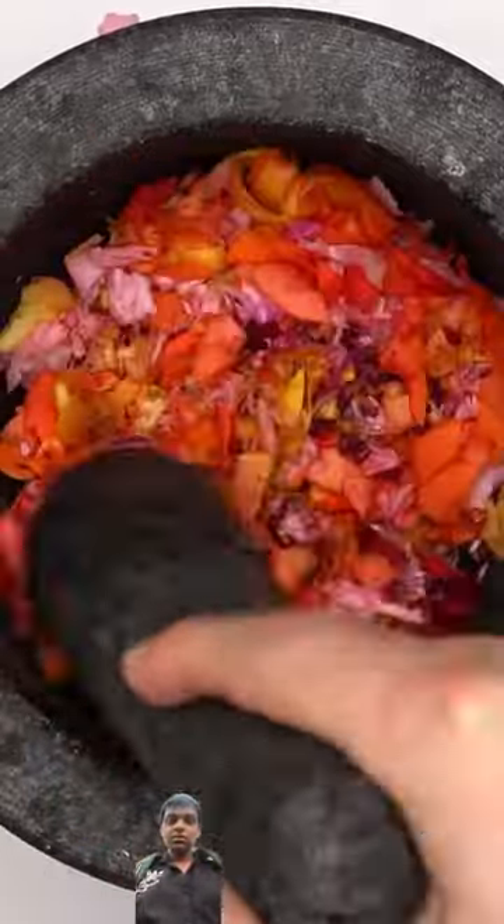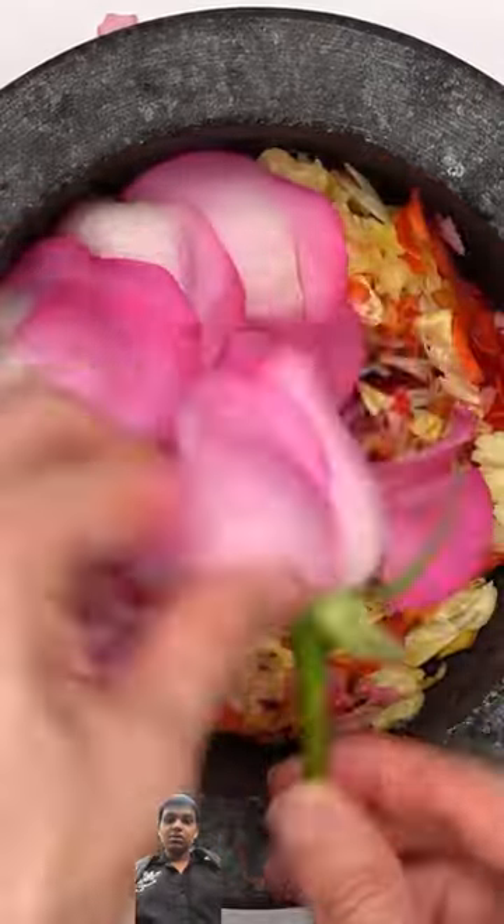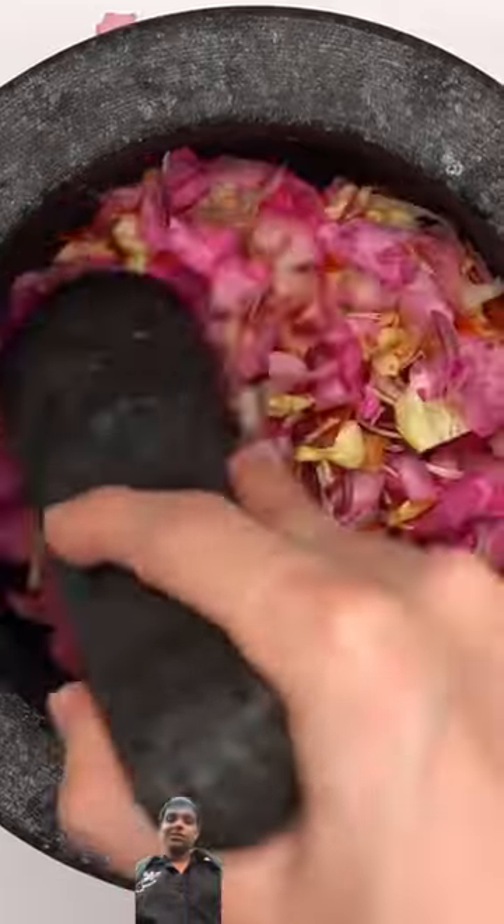Orange rose. Yellow flower. Smash, smash. Pink rose. Red flower. Smash, smash.